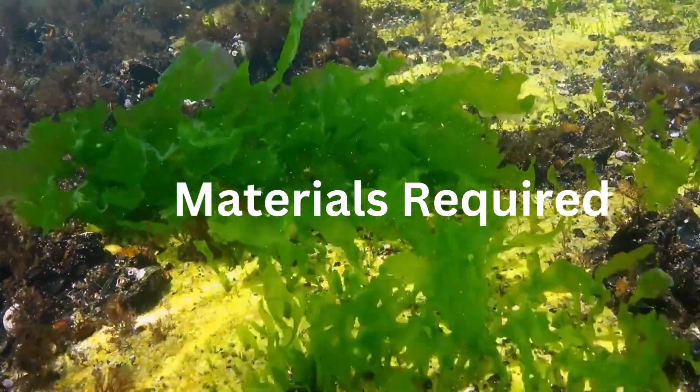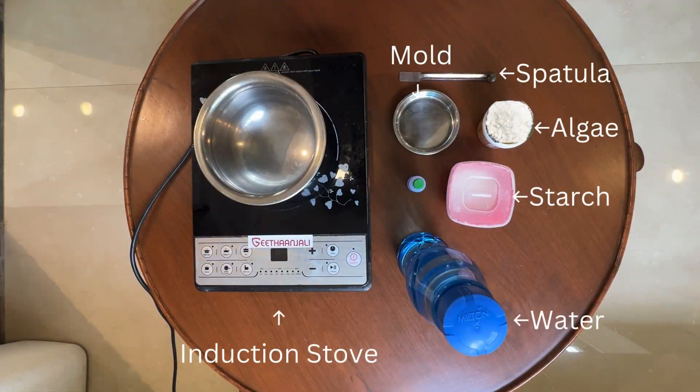Materials required for this project are: powdered algae, glycerin, water, starch, a stirrer, a silicone mould, and a spoon.